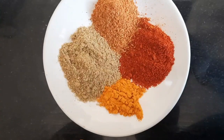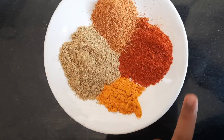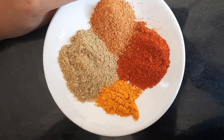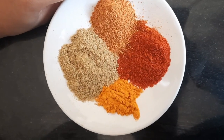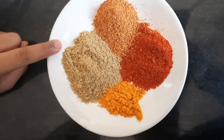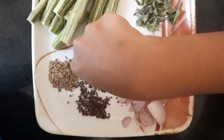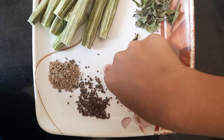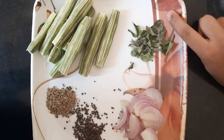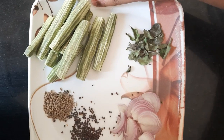We will take half a spoon of turmeric, 1 spoon chili powder, 1 spoon sambar masala, 2 spoons coriander or dhania powder. Then mustard, half an onion cut into slices, a few curry leaves, and 2 drumsticks cut into pieces.